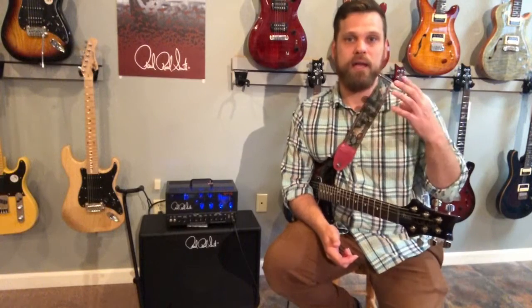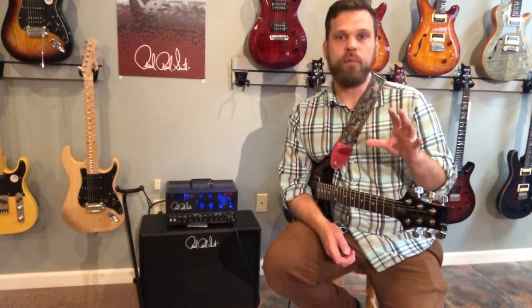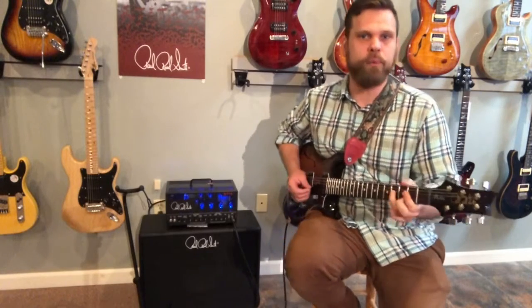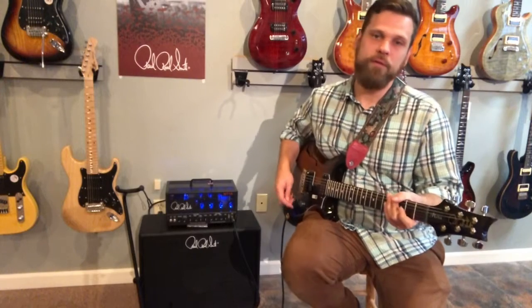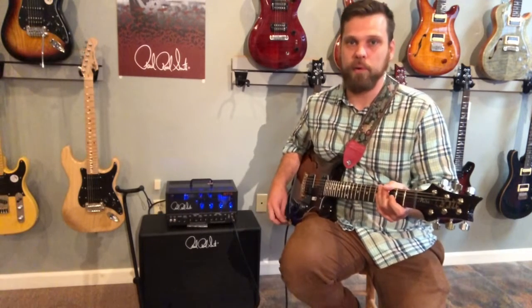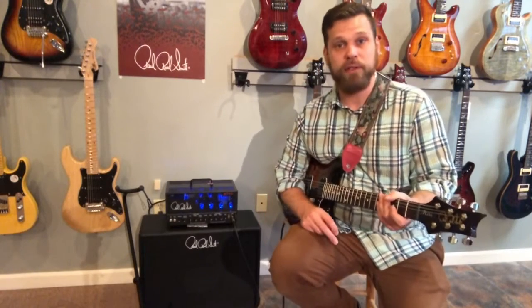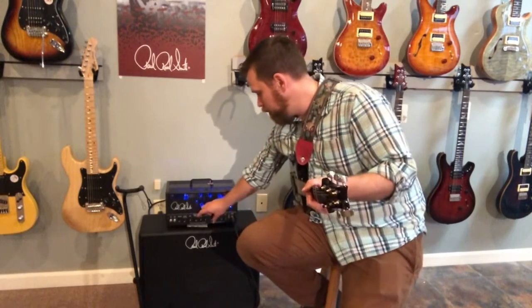This is a rock guitar amplifier. It gives you a clean channel and a dirty channel. The clean channel is British voiced — it's not going to give you those sparkly Fender cleans. That's not a bad thing; this is definitely more British voiced. Right now I've got the mids sort of cranked, but if I flatten off the EQ I'll show you what we get — everything at about 12 o'clock.